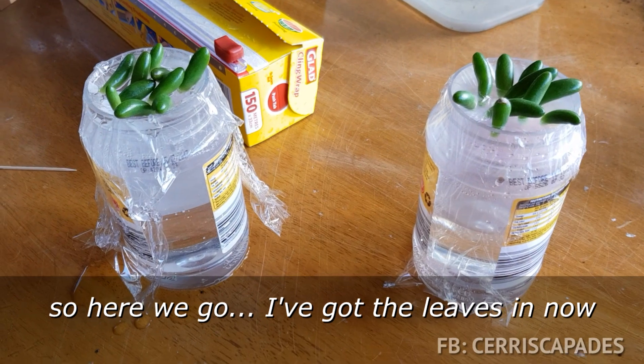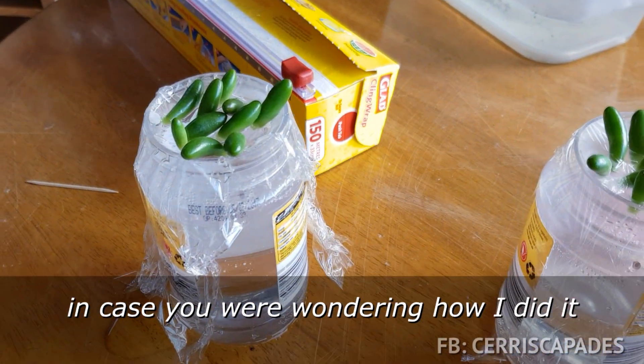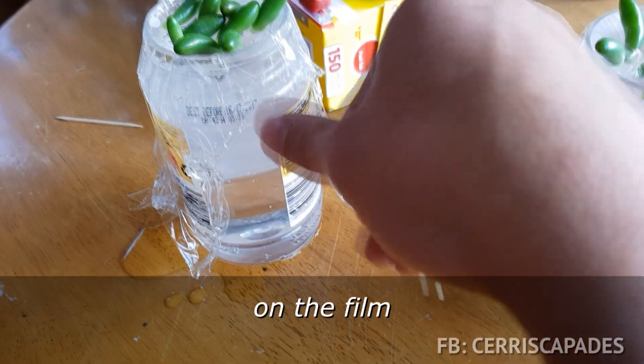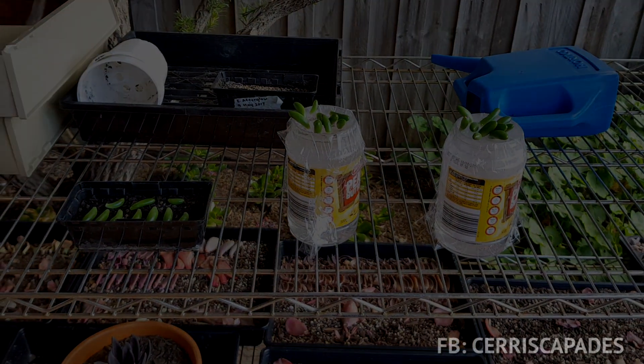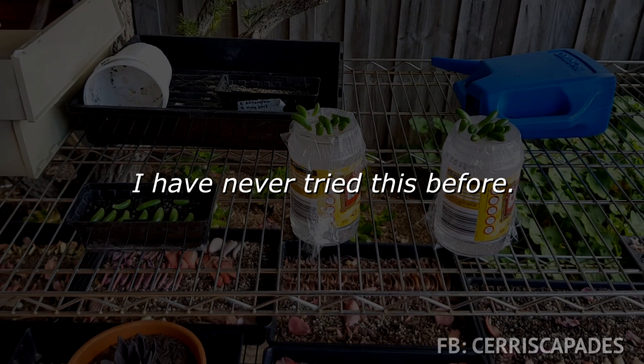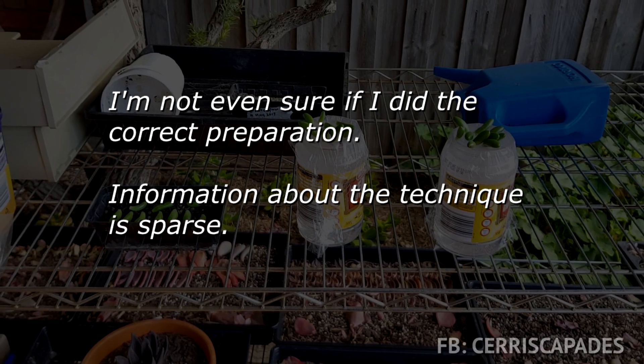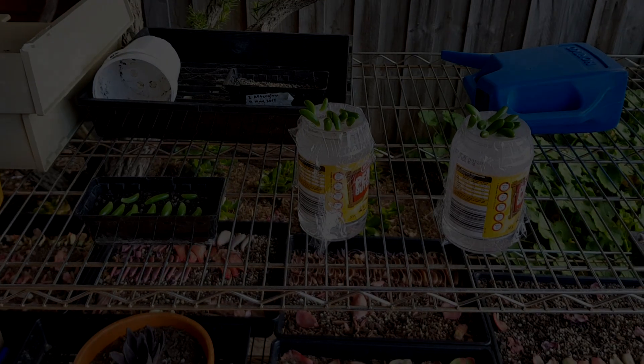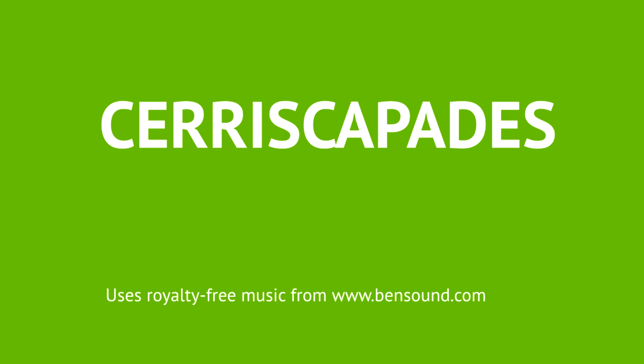Here we go, I've got the leaves in now. In case you were wondering how I did it, I used a toothpick to puncture holes in the film and just stick the leaves in. So here you are.